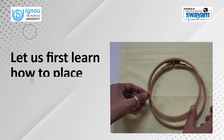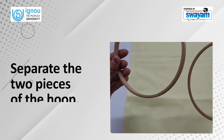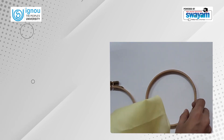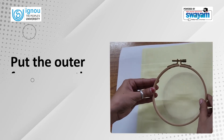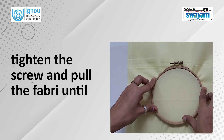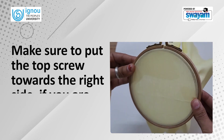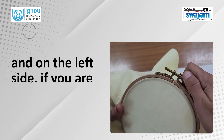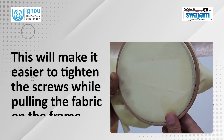Let us first learn how to place fabric on an embroidery frame. Separate the two pieces of the hoop. Place the inner frame on a flat surface or table. Lay the fabric face up over the inner frame. Put the outer frame over the fabric and inner frame. Tighten the screw and pull the fabric until it is tight. Make sure to put the top screw towards the right side if you are right-handed and on the left side if you are left-handed. This will make it easier to tighten the screws while pulling the fabric on the frame.